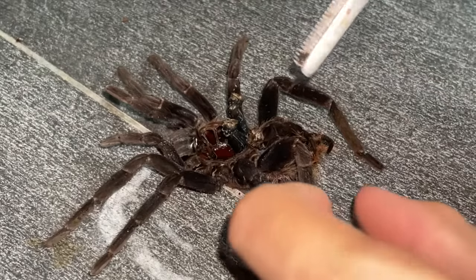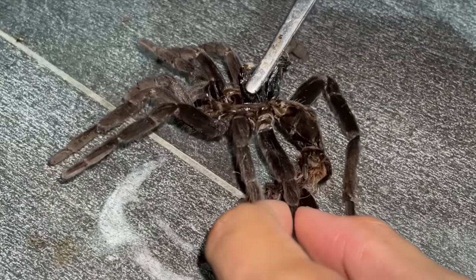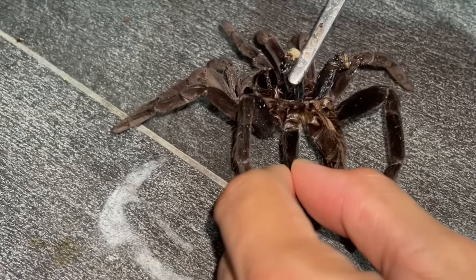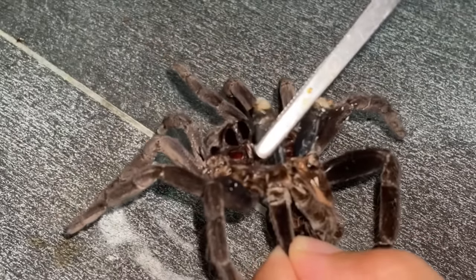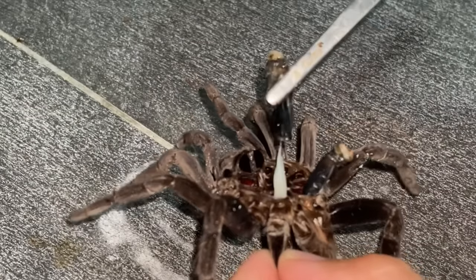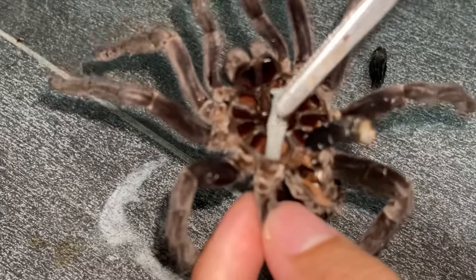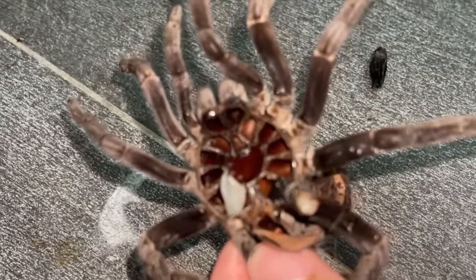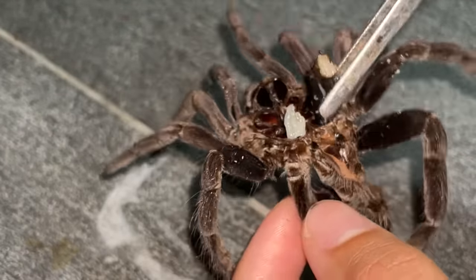I'm going to try to pull these two out and see what the condition actually is. Wow, it's really stuck. I think that is why she couldn't - it's like a really, really bad stuck molt. I can't even pull it out with force. Yeah, it was a stuck molt. Kind of brutal looking, but that is how tarantula meat looks.